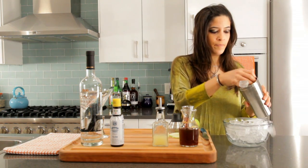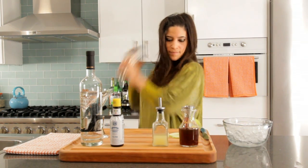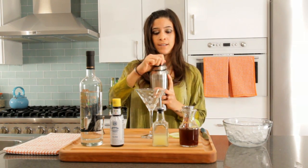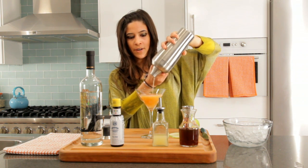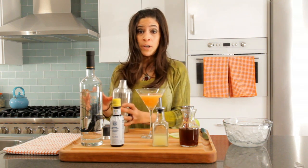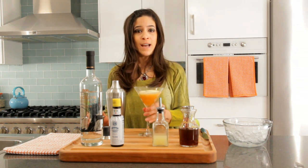Now we ice it. Shake it hard. Strain it into our cocktail glass. Notice that beautiful cider color. The only green in this martini is the apple slice that we're using for garnish. And that's a spiced apple martini.